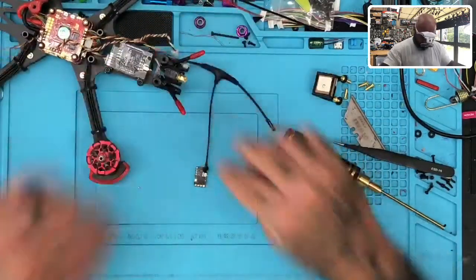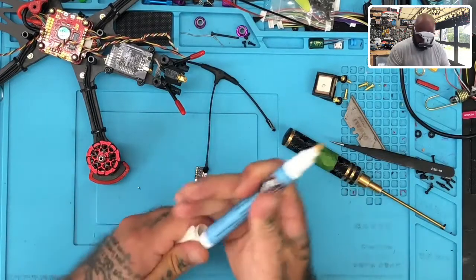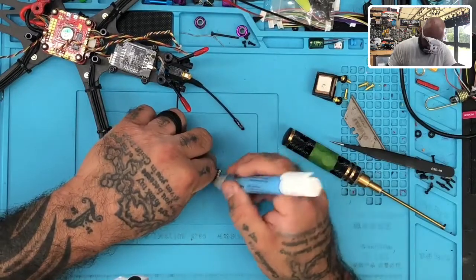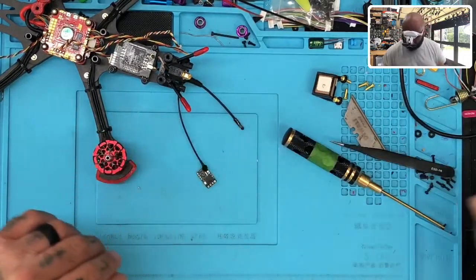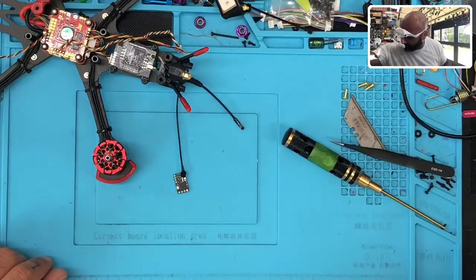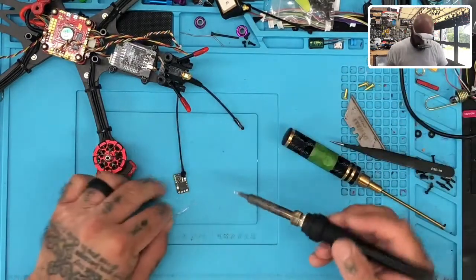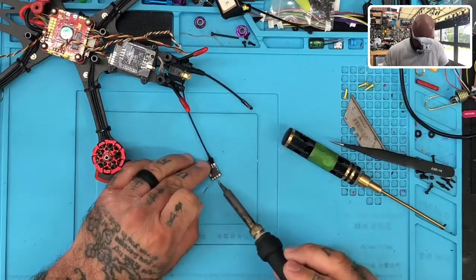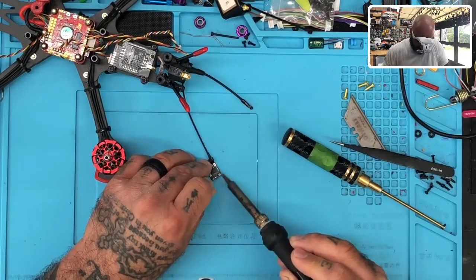So the first thing I'm going to do is move this aside and get set up. I'm going to apply flux using our flux pen here, and I would recommend you guys please make sure you get a flux pen — use some flux when you're doing your soldering. If you don't have one, you can go to our website on the left-hand column under tools. So I've got the solder iron ready and the tip clean. I'm just going to go ahead and tin the pads up first.